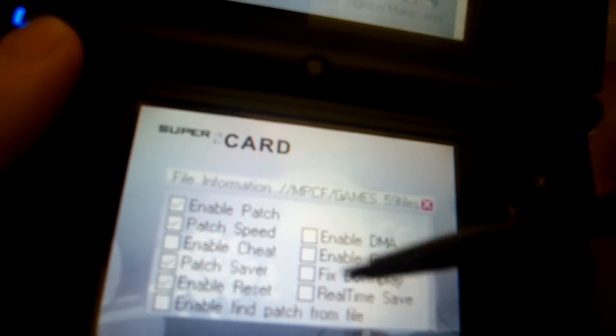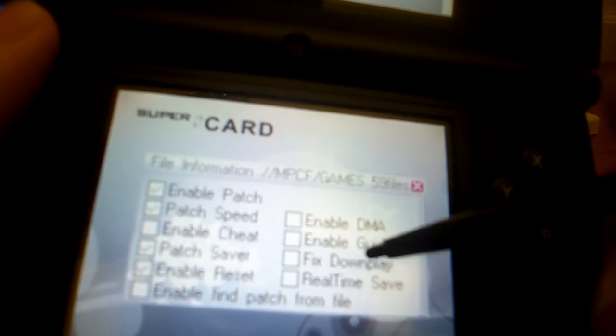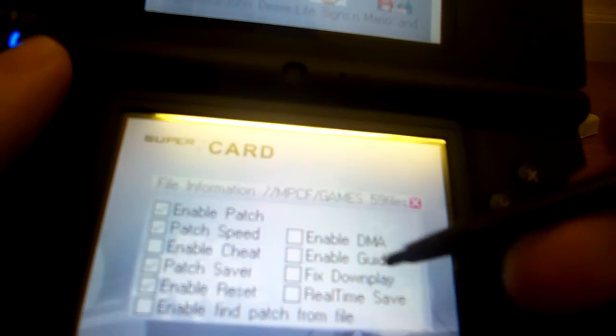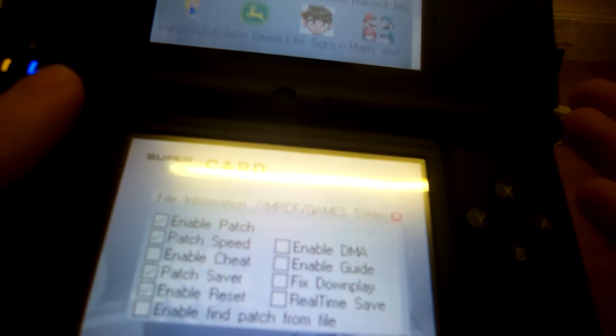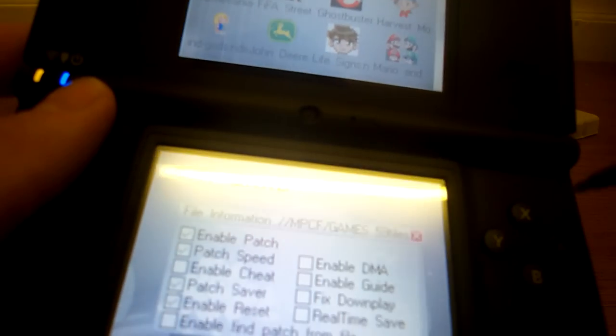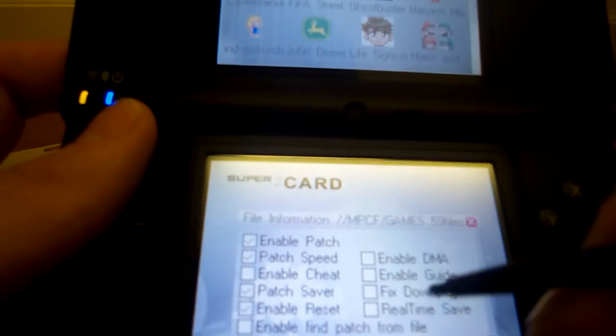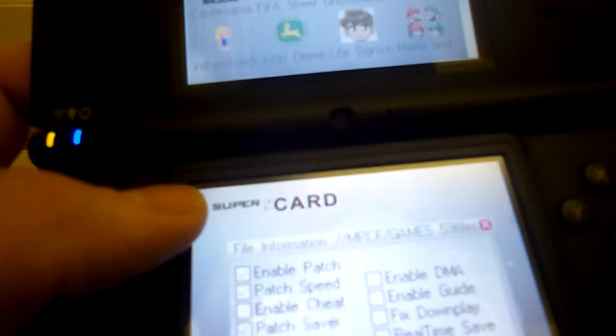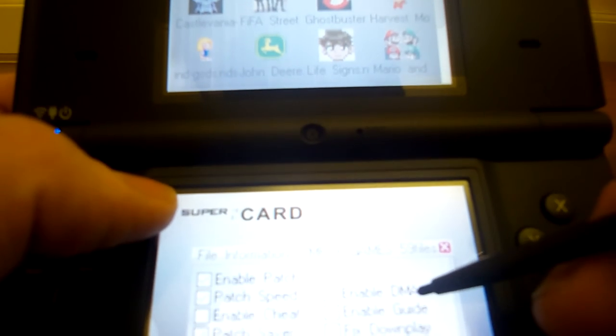If you press X on one of the games, it says: Change Multi-Saver, Set Patch. Press Set Patch and you get all the options like Enable Cheats, Enable DMA (which stands for Direct Memory Access), Enable Guide, Fix Downplay, Real-Time Save. There are loads of other videos on YouTube that go into these in detail. The only ones I use are Real-Time Save, Enable Cheat, and DMA mode if needed.